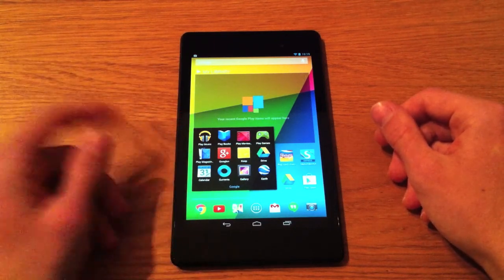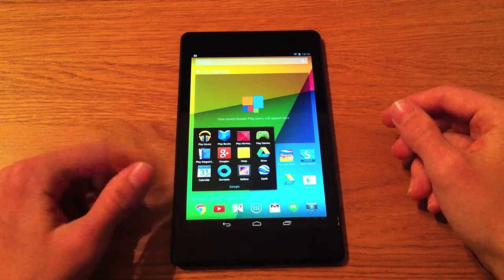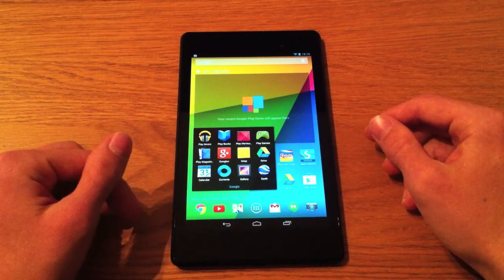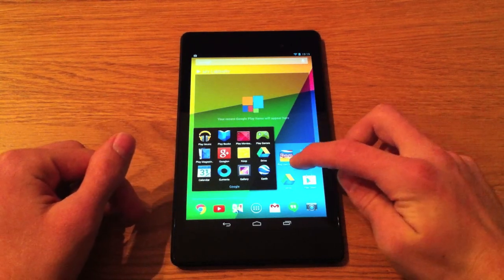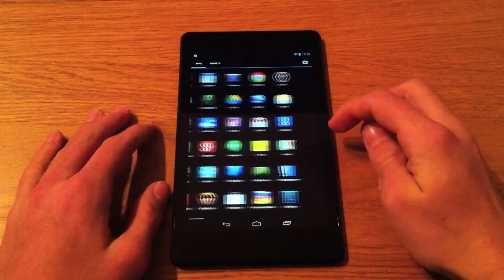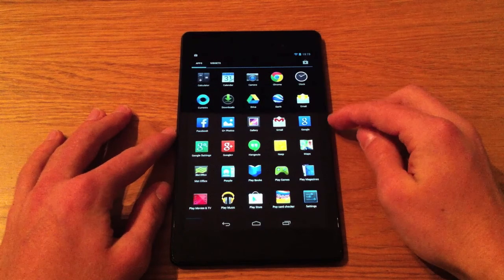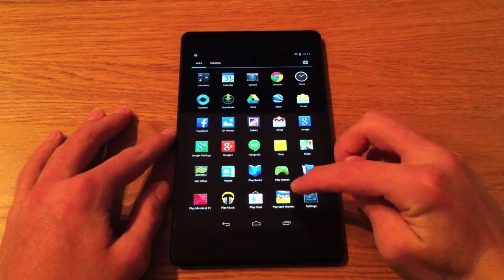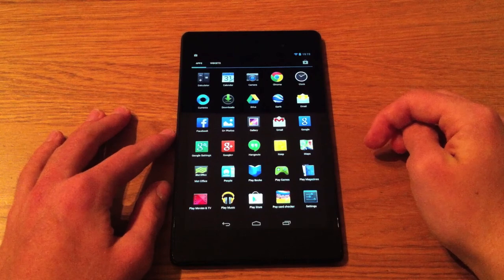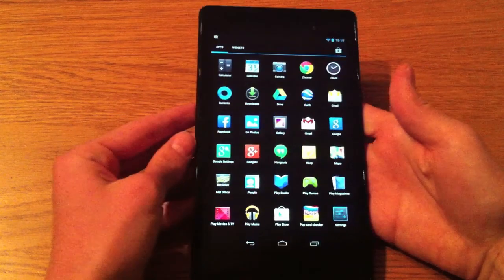You've also got Google Plus, Keep — which lets you add post-it note widgets — Google Drive, Calendar, Currents, Gallery, and Earth pre-installed. You can also set up additional home screens with more apps. One thing worth pointing out: the tablet actually has NFC built in, in the X on the Nexus branding on the back. Right in the centre of that X there's an NFC chip.